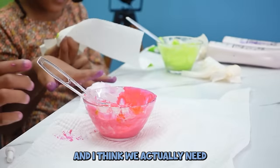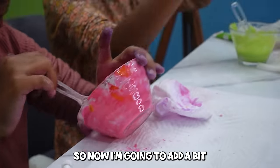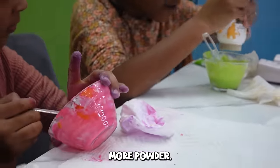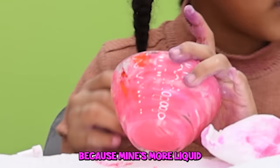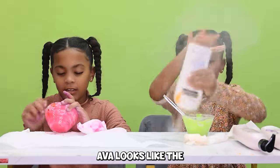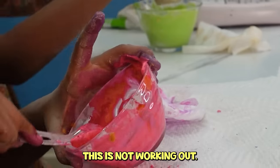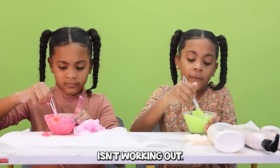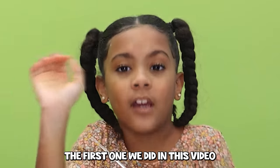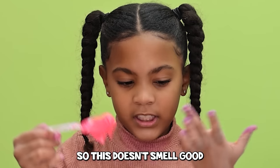We actually need more powder, but there's barely any left. We're going to add a little bit more powder. This slime actually isn't working out. The first one we did worked out way better because we had enough powder. This second one didn't turn out right.